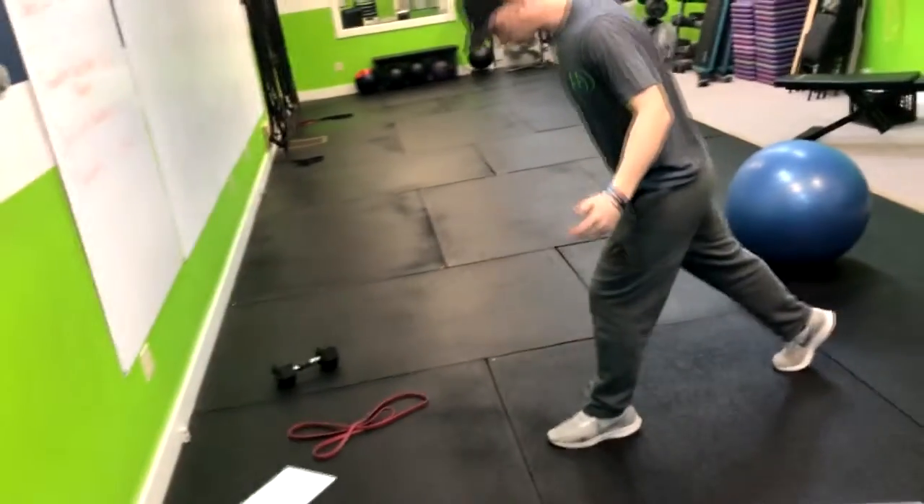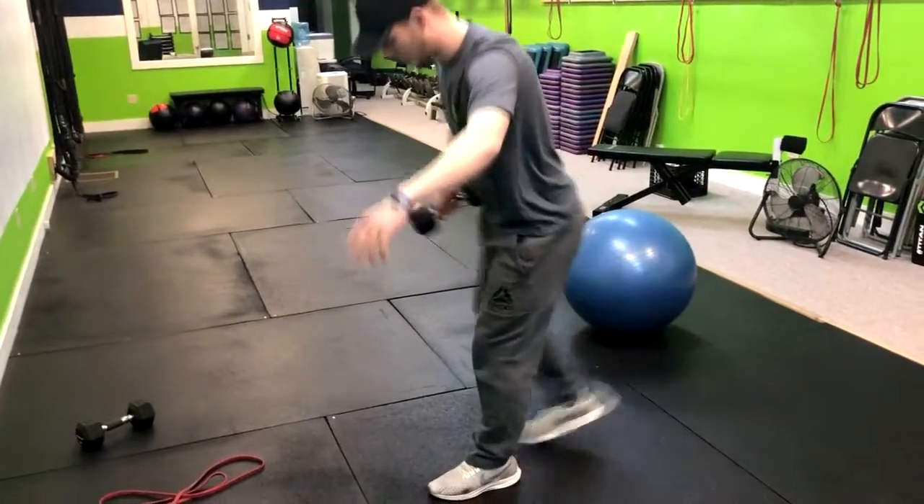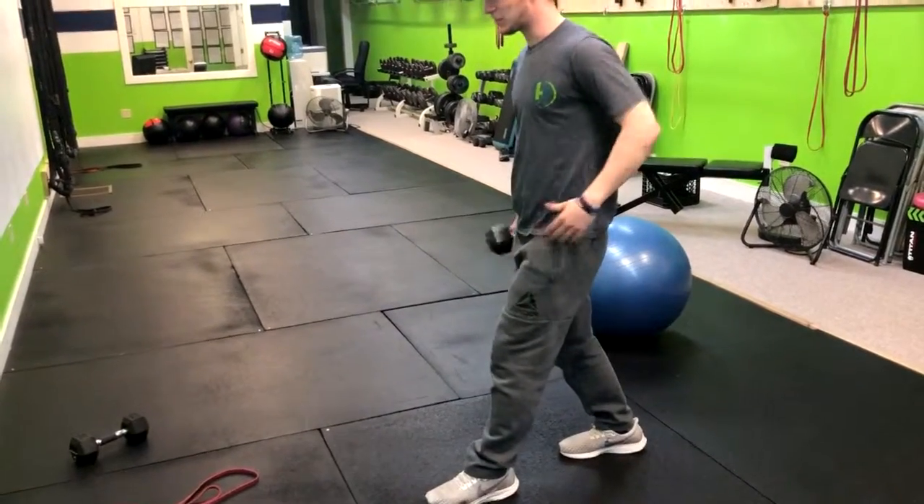What we're going to do is come into a split stance — not too wide, not too narrow, somewhere in between.